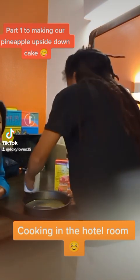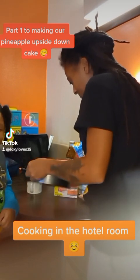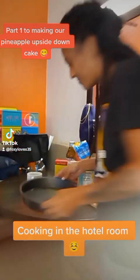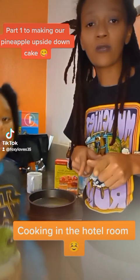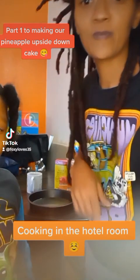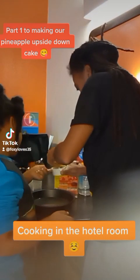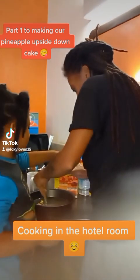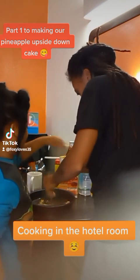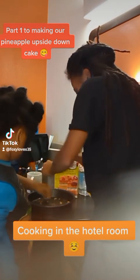We're going to cover the whole bottom of the pan with the butter. Now we're going to baste the bottom of the pan on top of the butter with brown sugar. Here's the brown sugar — our hands are washed. We're going to take it and drizzle it on top of the butter, making sure the whole bottom of the pan is covered.